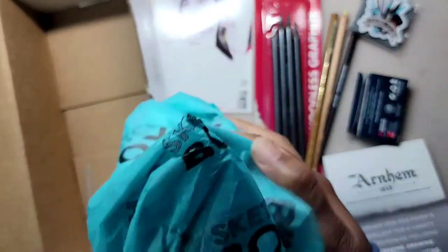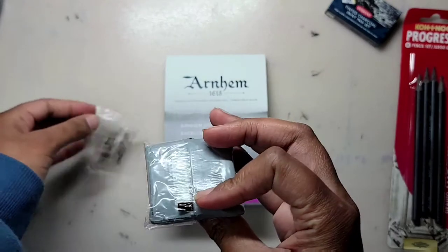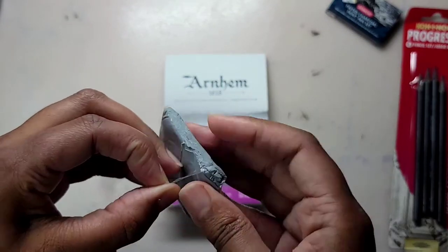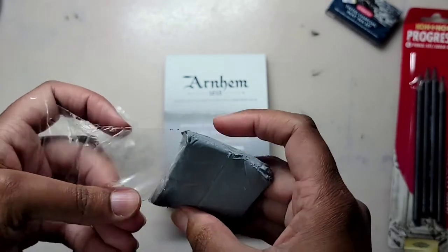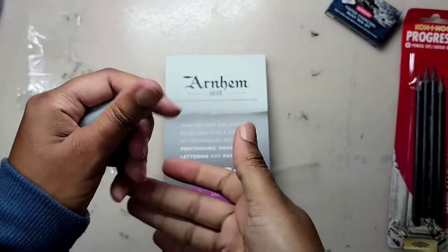That was everything in the box, so let's get started experimenting. I already own one of these kneaded erasers — they're pretty cool. Right now this new one is very soft and doughy, but over time it'll become a little firm, it'll darken from the graphite, and it'll pick up lint and cat hair, but it will still work. It's a really good eraser.